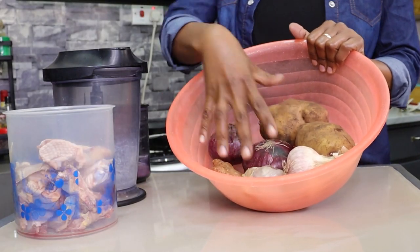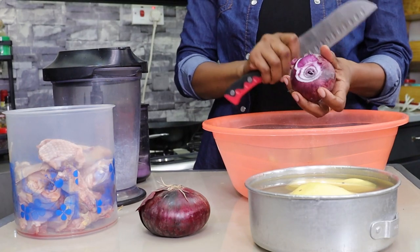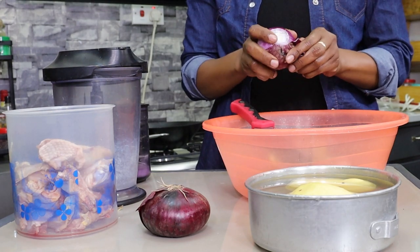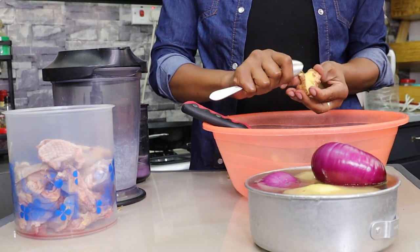I'm gonna start by prepping the biryani. We have potatoes, onion, ginger, garlic. Start by peeling the potatoes and putting them in water so they don't turn brown. Take the onions and put them in water too — this will stop you from crying your eyes out.